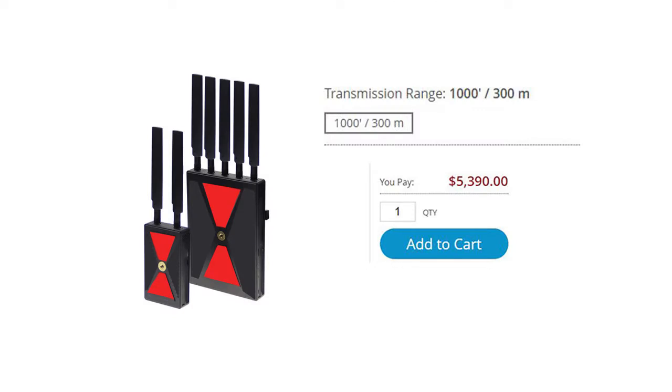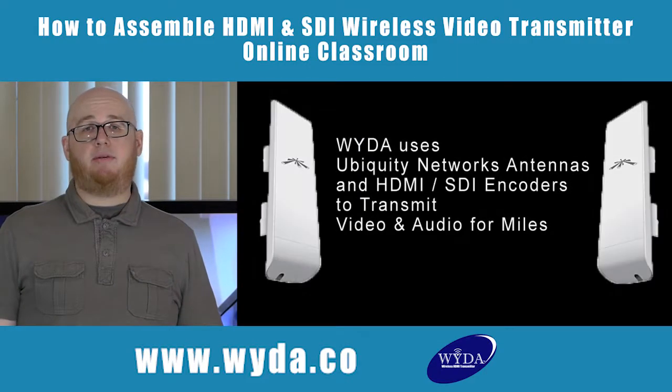This is the WIDA wireless HDMI transmission system. That is another brand. It costs four thousand dollars. This costs less than three hundred dollars. That can transmit a paltry amount. This can transmit six miles to the receiver.